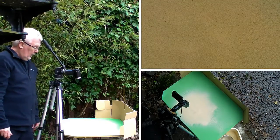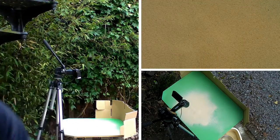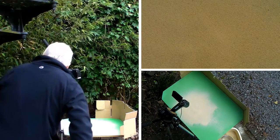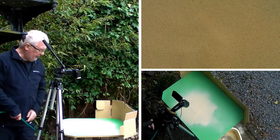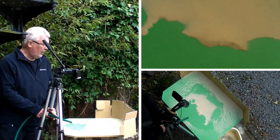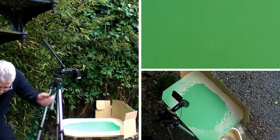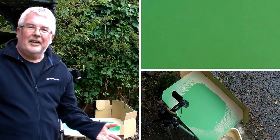That looks okay. Now the moment of truth — also the moment of noise. Let me put the blower on. As you can tell it's really noisy. And here we go. And that's it.